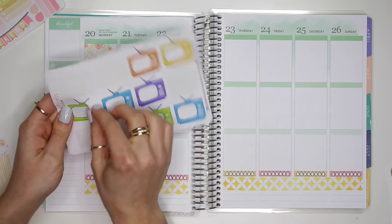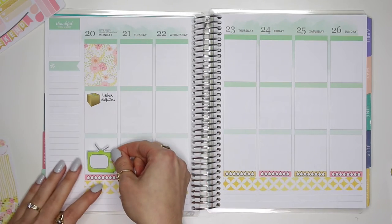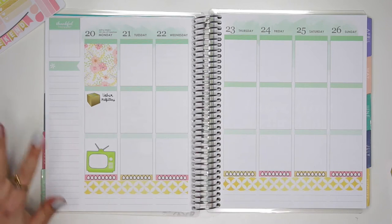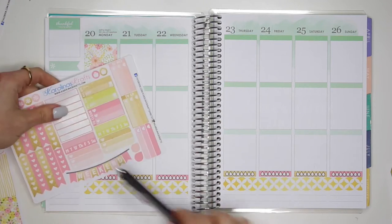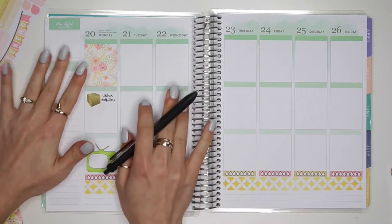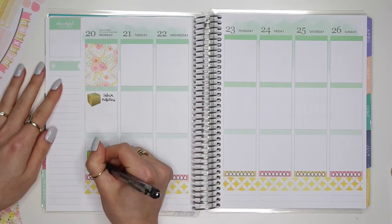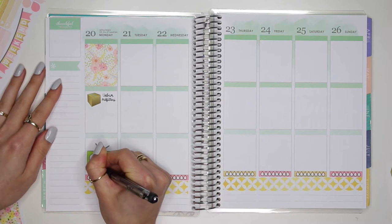Down below I'm also going to use this green TV sticker and put it down here. I feel like this will tie in a little bit of some of the green that is in this kit — even though it is a bright green, there's green in the spread and a little bit of green in the kit, so this will all work out just fine. And down here I'm going to write Young and Hungry.